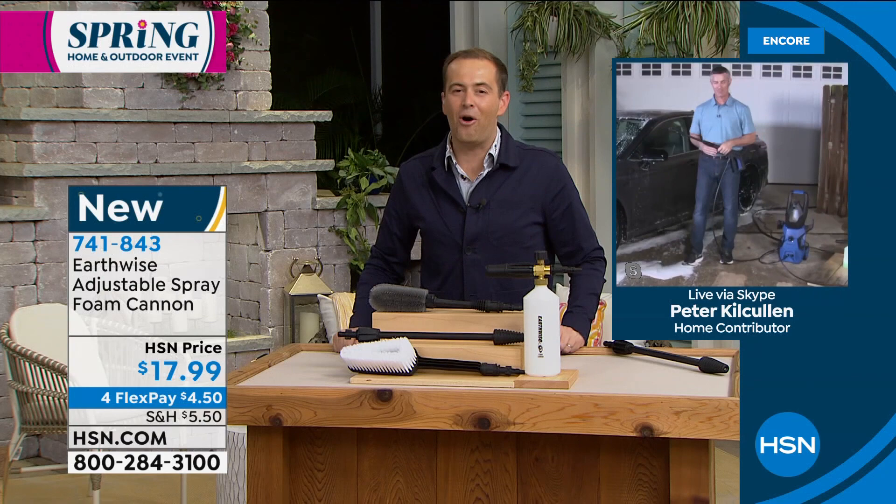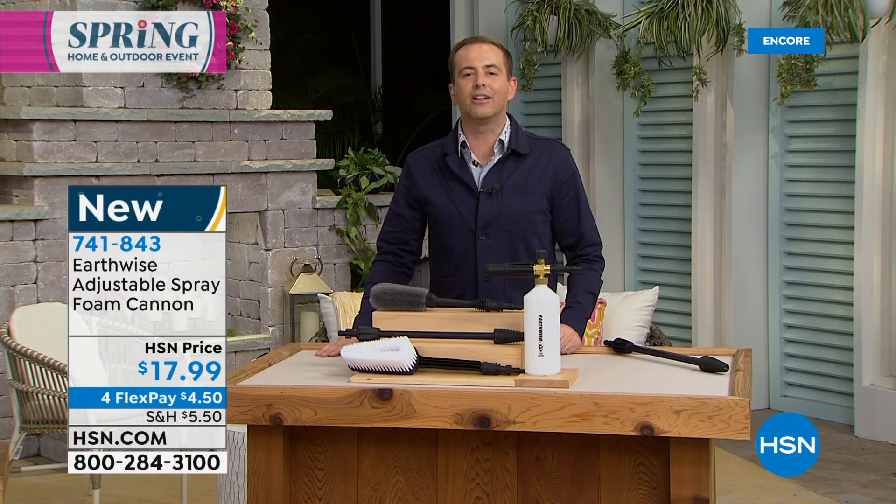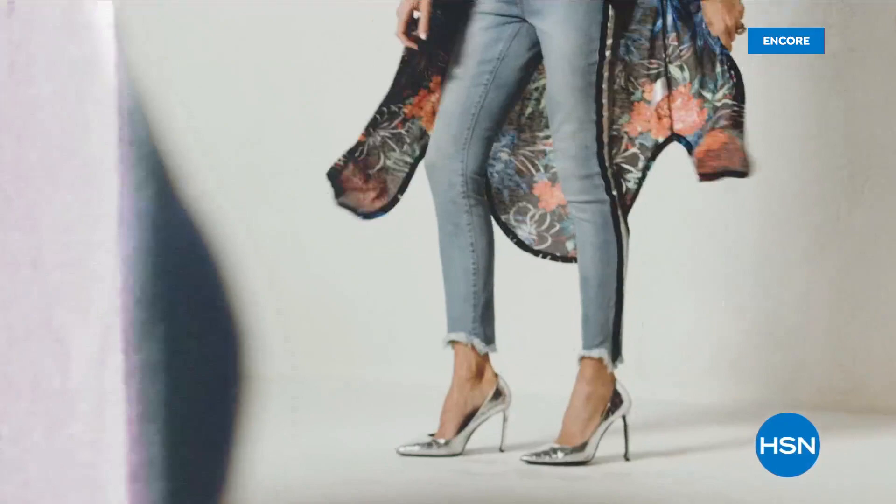Thank you, my friend. Great to see you. Have a great day. Thanks to you and the whole Earthwise team. Thanks Pete Kilcullen. Stay in the ordering process for yours — let you know when the foam cannon and the bundle has gone. They are selling out. It's a great value. On the way next: a big debut, a big launch on HSN — I'll show you right after this.